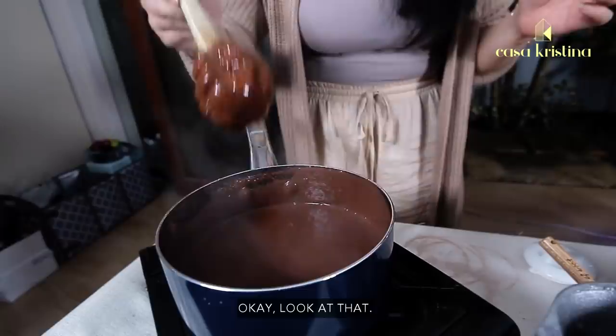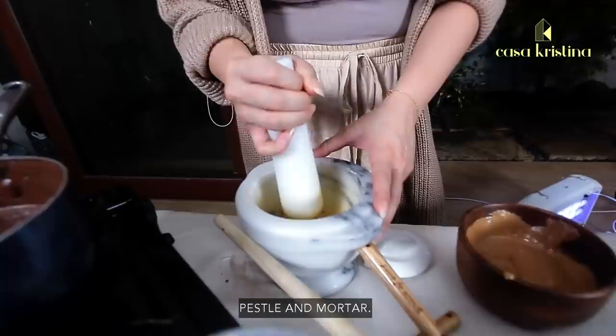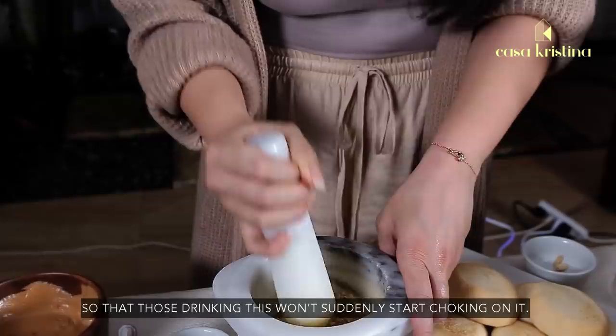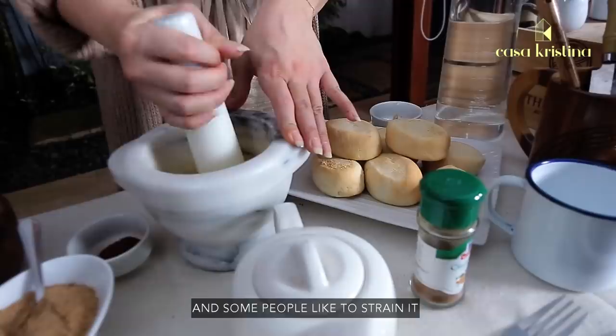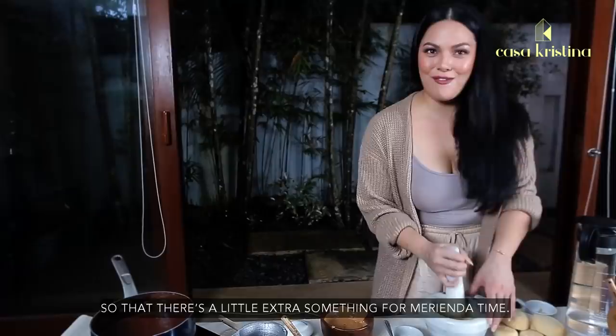Here is the secret of all secrets — I like to put crushed peanuts, using a pestle and mortar. Crush it finely so no one chokes while drinking. Some people like to strain it, but I like keeping the bits — the cacao nibs and also the peanut bits in the drink for that extra something at merienda time.